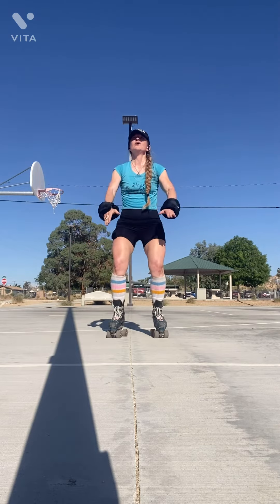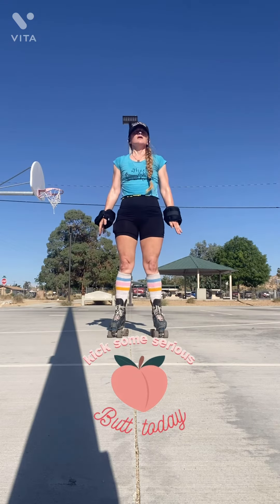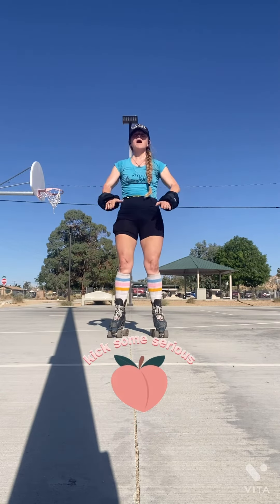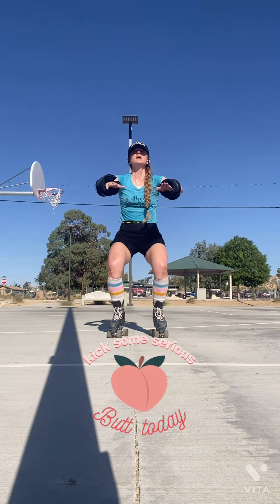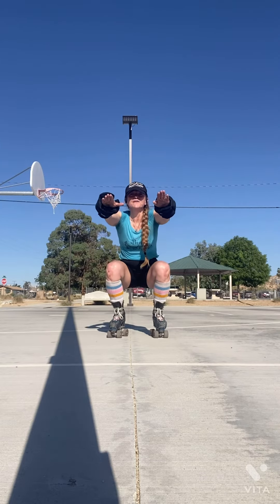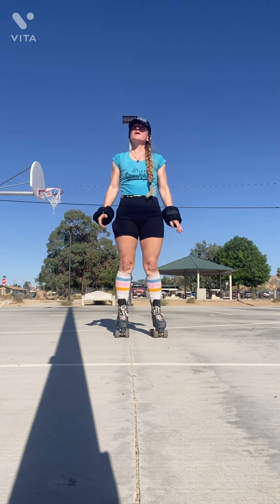Essentially, when you can squat, you can catch yourself. You don't have to use it as a workout technique — I do. I do squats just to practice staying in one spot and keeping good form. But another thing that squats are good for: if you're going to go down, they teach you how to get closer to the ground for when you're going to fall.